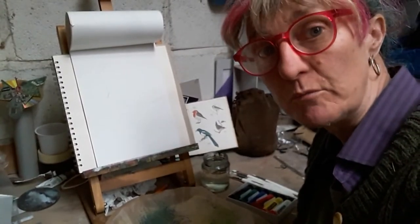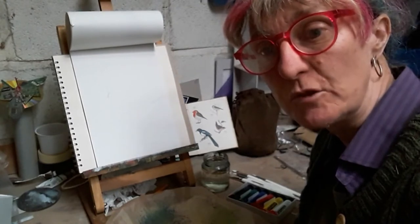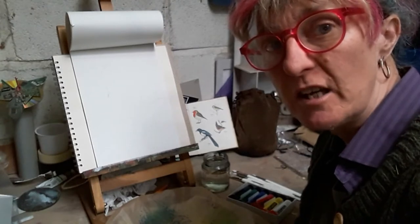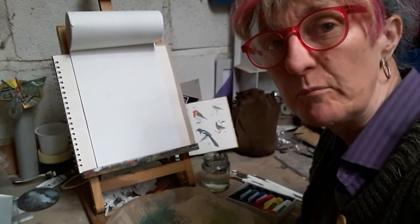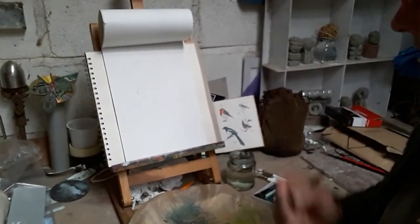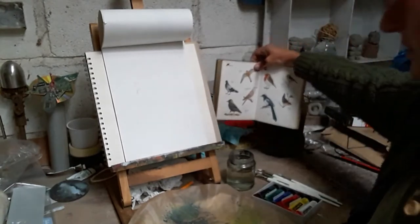Last week we drew some birds out of the garden and this week I'm going to paint some. I'm going to set up a little scenario where we've got two birds in the garden and bring a bit more colour in. I won't use the blackbird - I'll have the blue tit again and a little robin. So I've got my reference book in the corner.